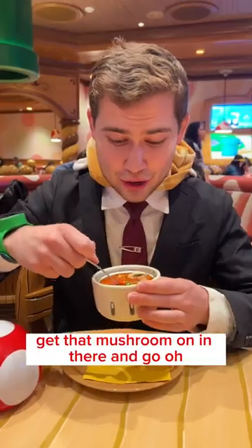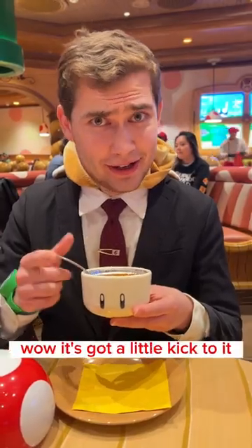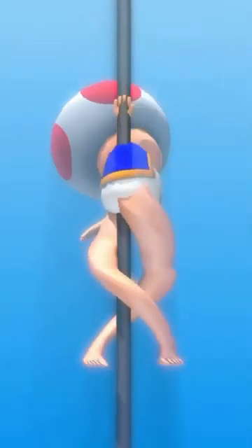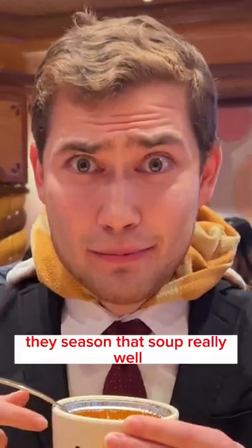It looks quite tasty, so let's see how it is — get that mushroom in there and go, down the pipe. One more little sip. Wow, it's got a little kick to it. It's got a spicy brain! I'm gonna give that 75 points out of one-up — he sees in that soup really well.